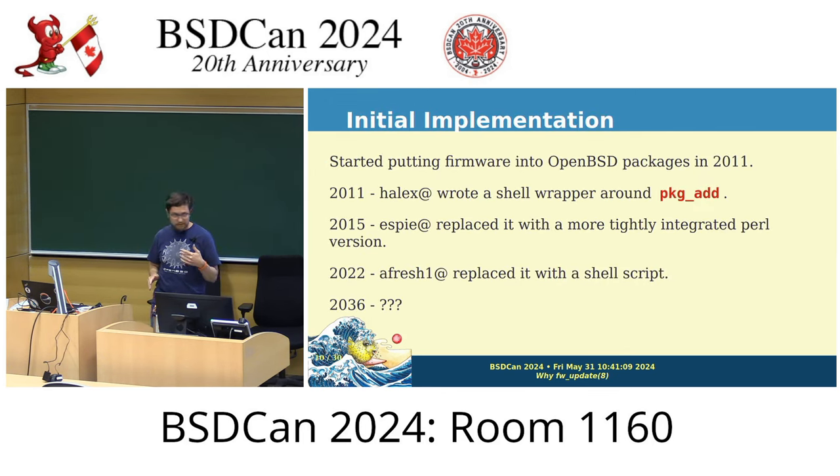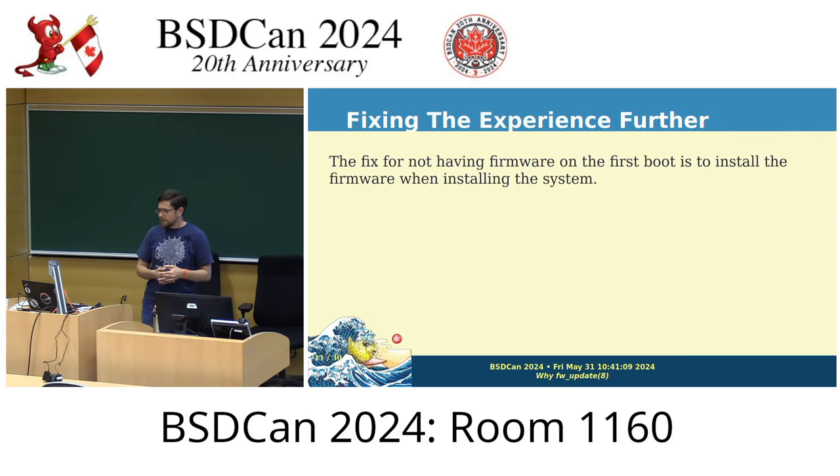Looking at the timeline, it's probably going to need another rewrite before too long, but hopefully it'll be a little while. This is kind of what OpenBSD does — continually look at what sharp edges exist, what things aren't working as ideally as they'd like, and start polishing those rough edges off. These initial tools ran in the rc.firsttime script right after first boot, which meant things didn't work until the second boot — leading to that issue with having to restart before X would work.